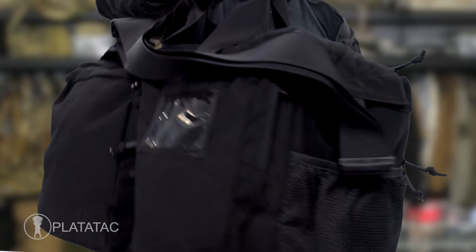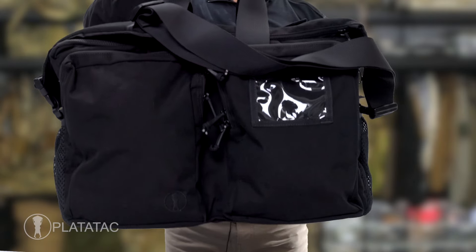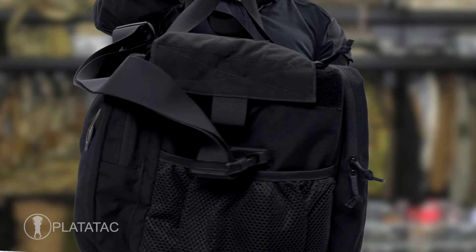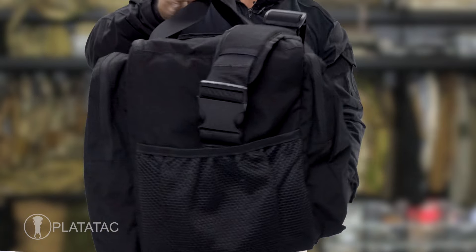The GD, or General Duty patrol or range bag, is an updated look at our classic Plat Attack patrol bag, which was the enhanced version of our best-selling police duty bag. Made from 1000 denier Cordura and packed full of features.